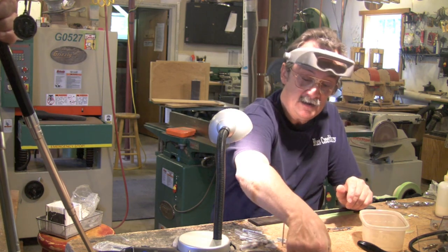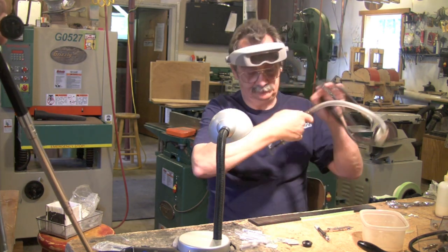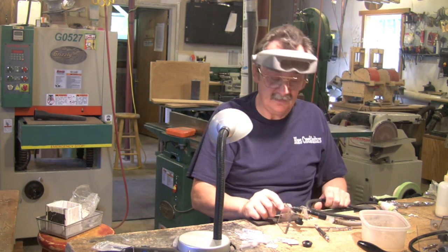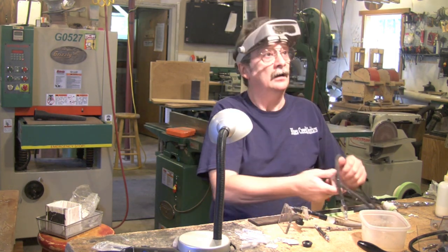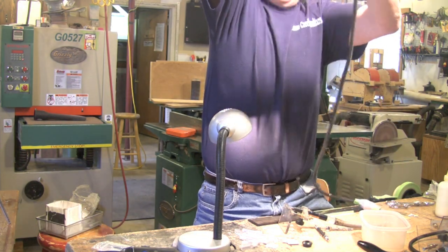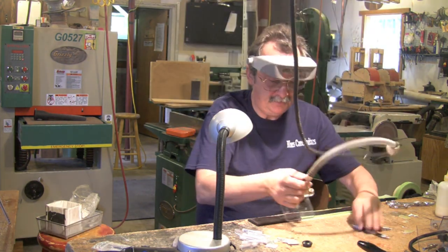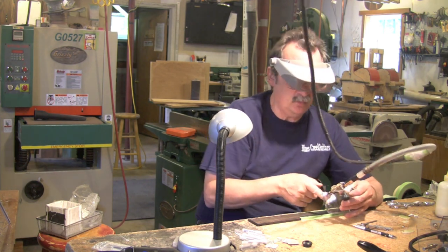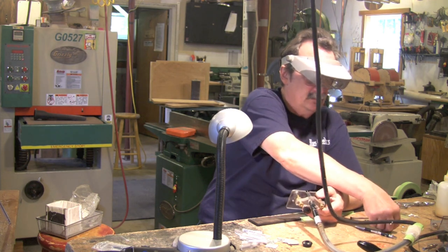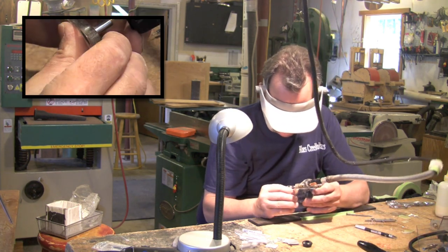Usually when it moves like that, you want to take it out and remark everything. This is probably one of the more difficult skills to learn — how to hold that and make your marks. I know this line is going to come into here, and we'll work from there. This has a 1/32-inch bit. You can see that the bit is dull — you can see how black it is. That means I overheated it.